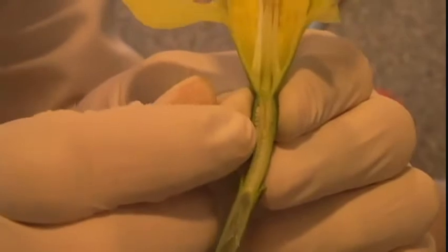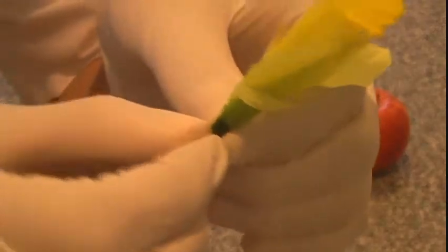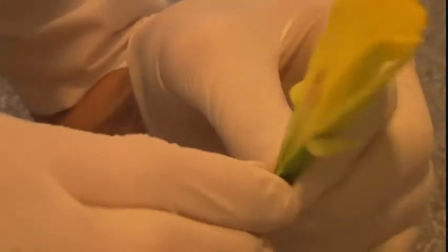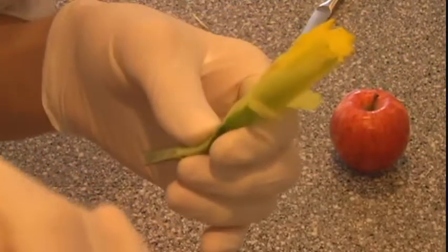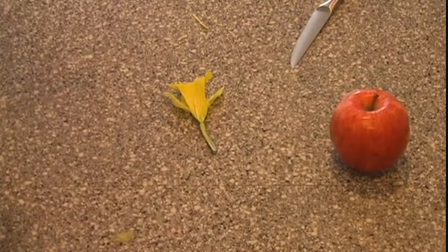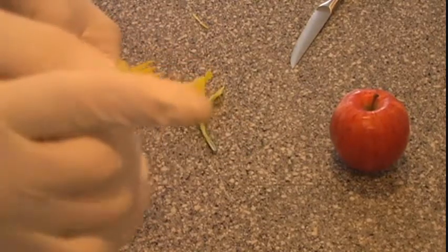Okay, this is a little blurry, but right here is the ovary. And this little area right here is the ovules. And now, if you actually open this up, there are these little white seeds. These are actually the endosperm tissue — if it was fertilized, this would be called endosperm tissue. Now, inside of the endosperm tissue lies the zygote and the sperm nuclei, which we cannot see.